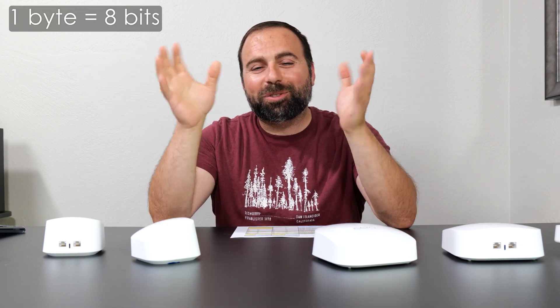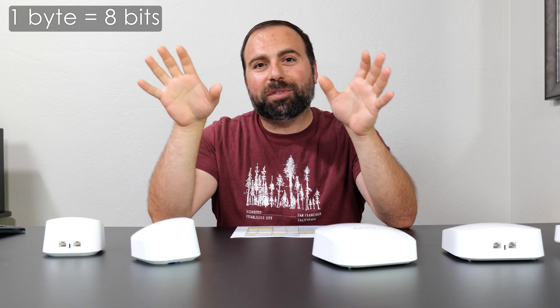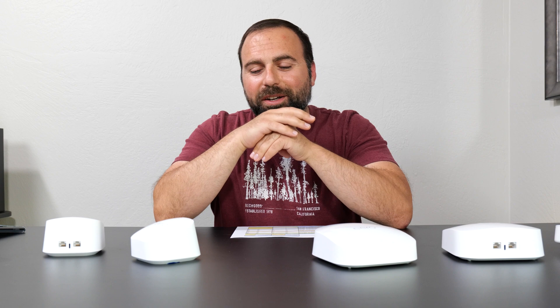Jumping into the numbers, starting with the internet speed test. No matter how fast the mesh system is, when you're accessing the internet you are limited by your internet speed. In my case, my internet speeds are 940 megabits per second download and 880 megabits per second upload. Note that's megabits per second — 1 byte equals 8 bits, so there's a huge difference — and all the numbers are going to be in megabits per second.